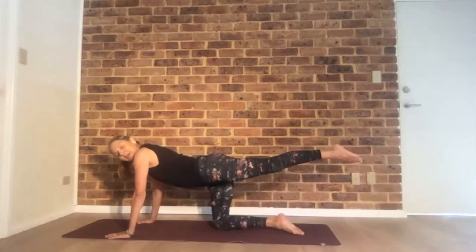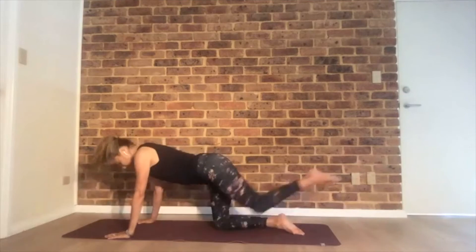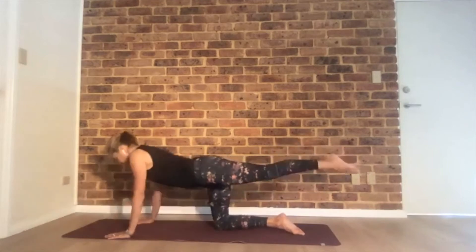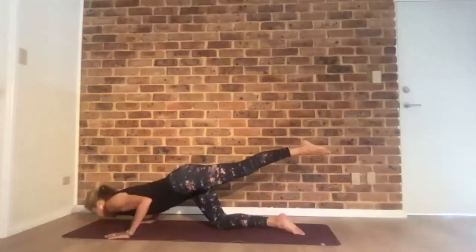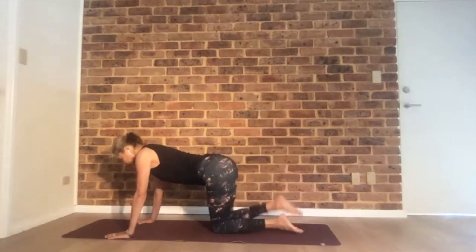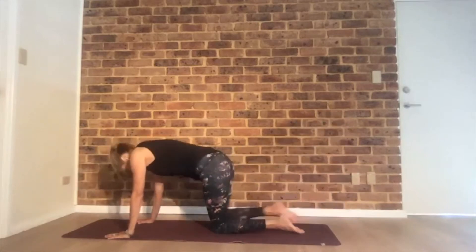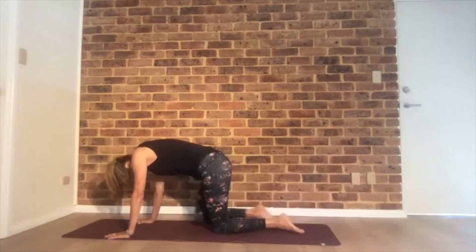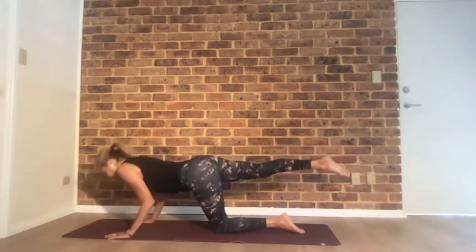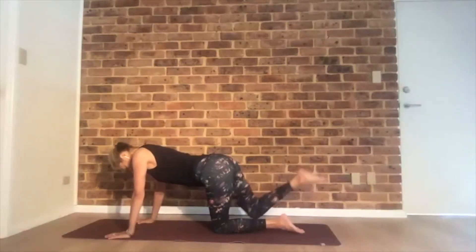Switch — right leg behind you again. Do the same thing. Cat-cow, then hold the leg behind you and do push-ups. Last one. Bend the right knee and pulse up. Both knees on the floor, then the left leg behind you. Inhale and exhale — cat-cow. Three push-ups. Bend the left knee, pulse. Both knees on the floor, knees hip-width, tuck your toes and press your hips up.